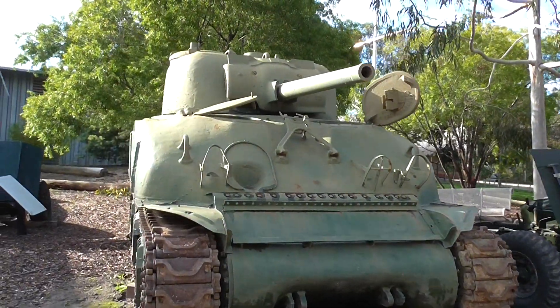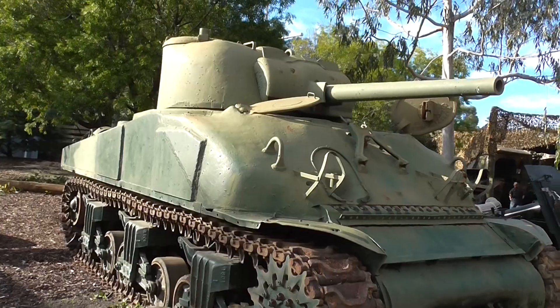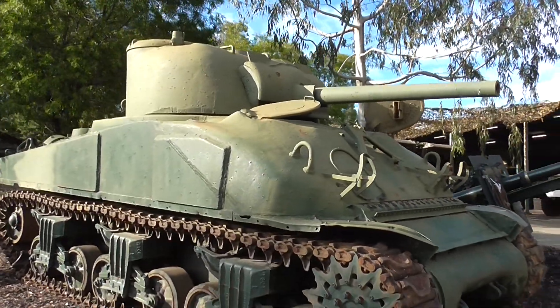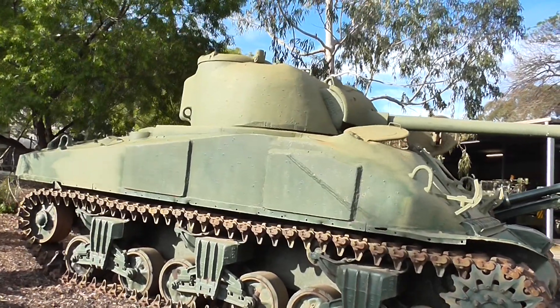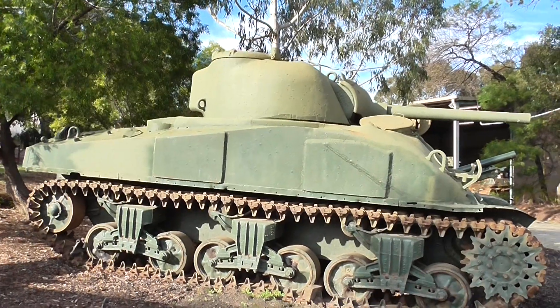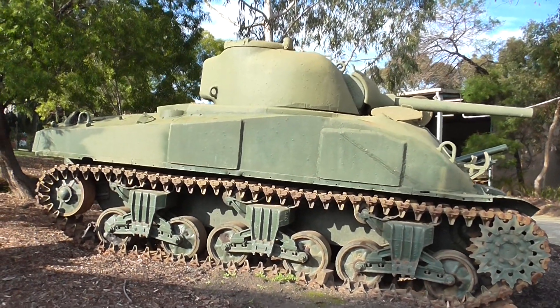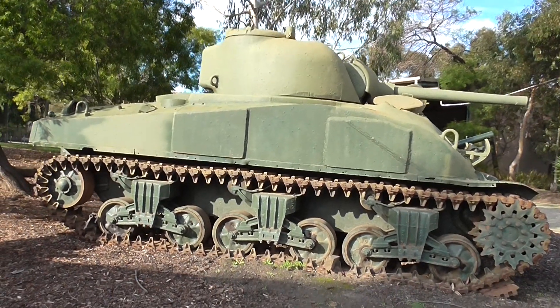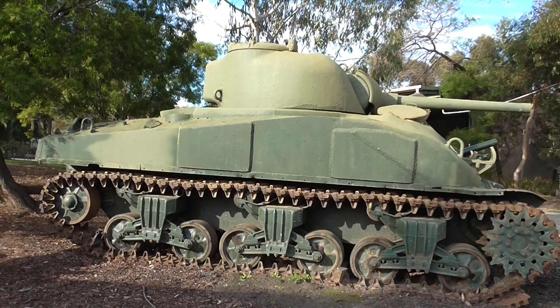Obviously they made thousands of them in America, and whilst it was relatively cheap and easy to manufacture, it was not necessarily the best medium tank of World War Two. Various nicknames for it include the 'one-shot lighter,' and the Germans knew it as the 'Tommy Cooker.'